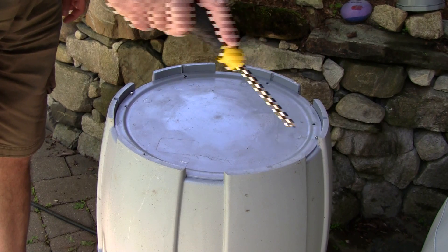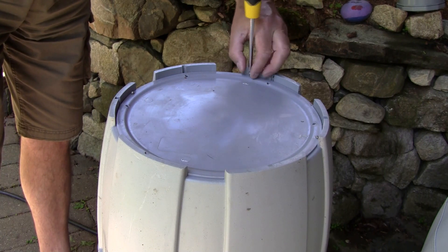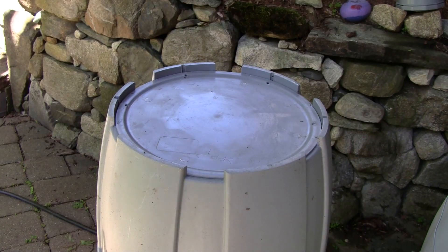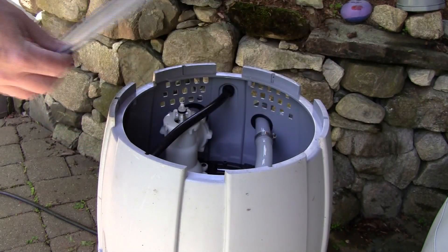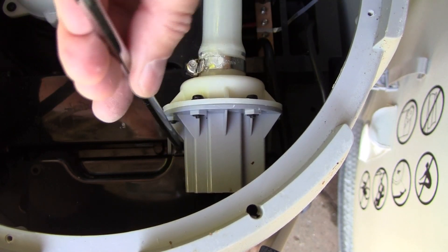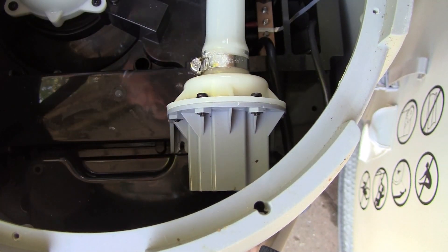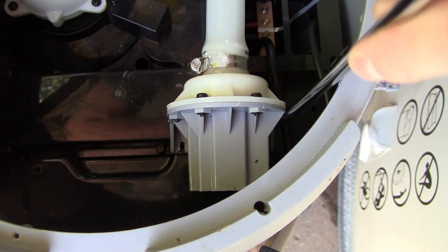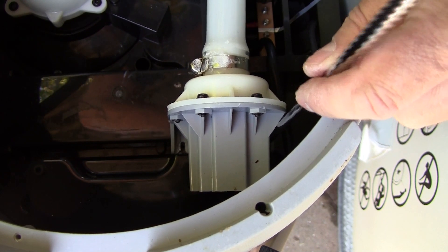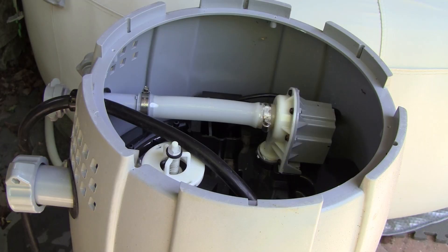Remove these four screws. Remove the bottom cover. Remove the two screws holding the pump in — an extra-long screwdriver will make this easier. Now you can pull the pump out.